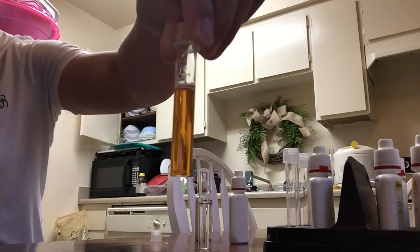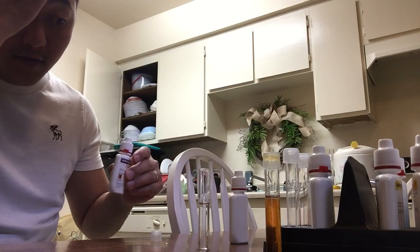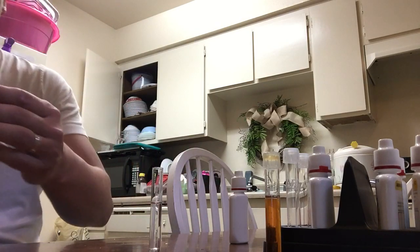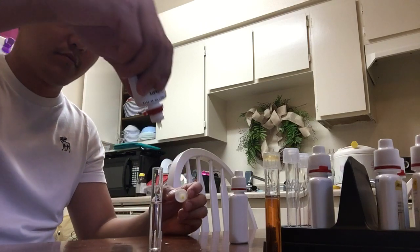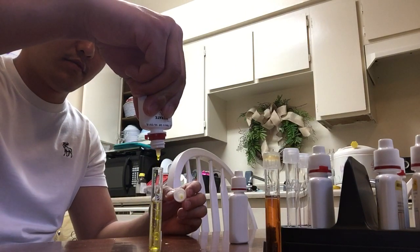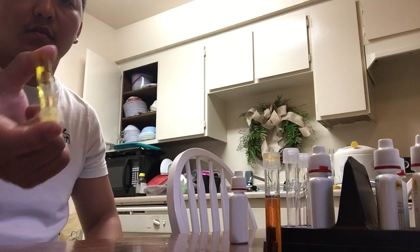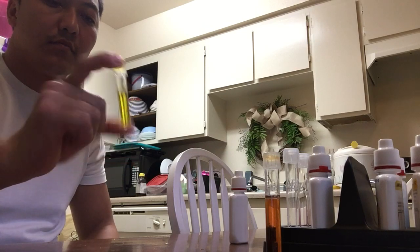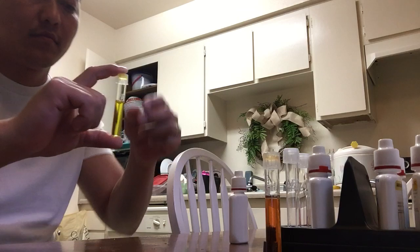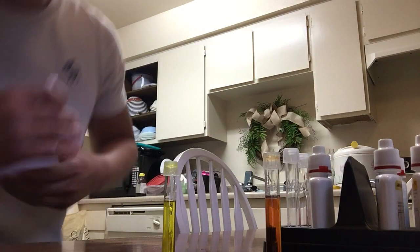It's mixed now, we'll let it sit for five minutes while we test the filtered water. Bottle one again — we'll mix that again. And bottle two, we'll shake it for 30 seconds again.